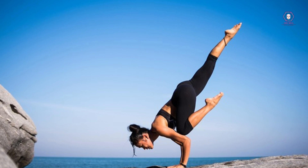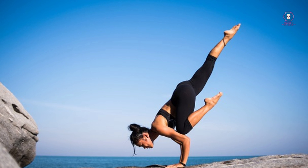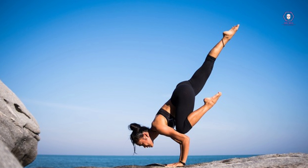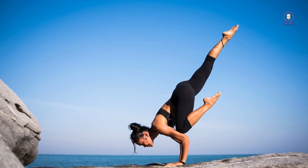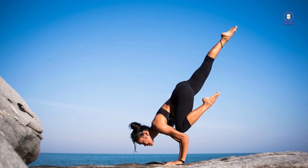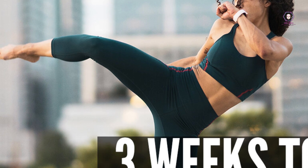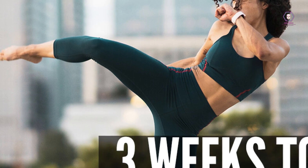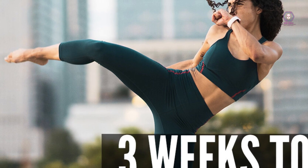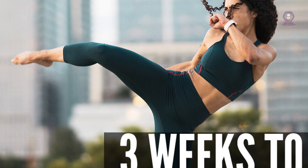Week 3 schedule: Day 1 strength training, Day 2 rest, Day 3 cardiovascular exercise, Day 4 flexibility and mobility exercises, Day 5 strength training, Day 6 rest, Day 7 rest. Remember, rest and recovery are just as important as exercise when it comes to achieving your fitness goals. Incorporate rest days and recovery activities into your fitness plan to allow your body to recover, recharge, and perform at its best.